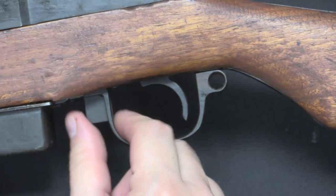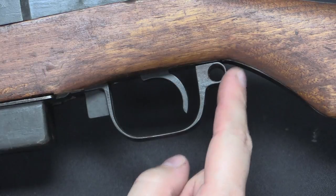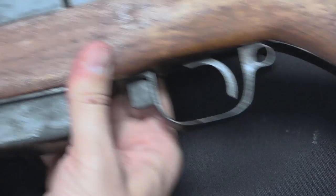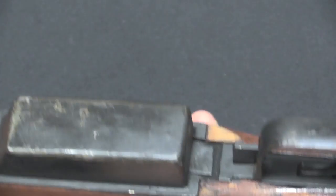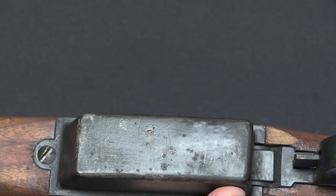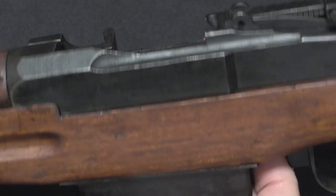If we look at the trigger, we can see that the safety is copied from the M1, as is the general style of the trigger guard. The magazine well here is kind of crudely made. You can see this whole thing is finished in a black paint, which is typical for this type of rifle this late in the war.